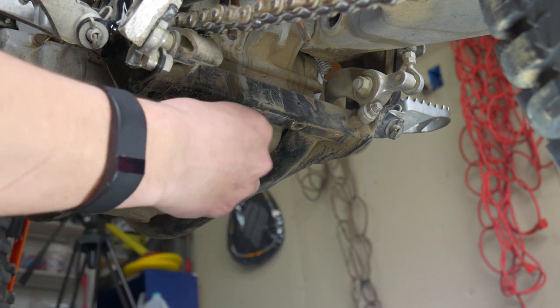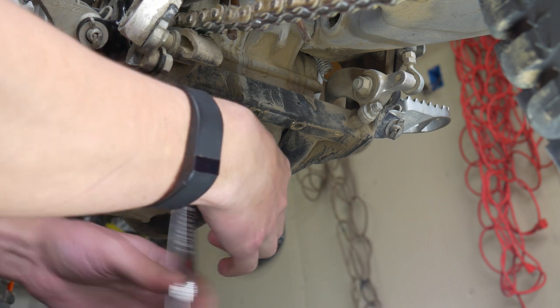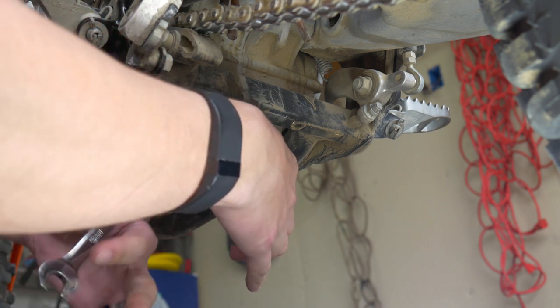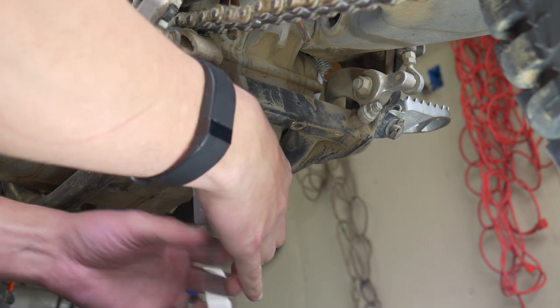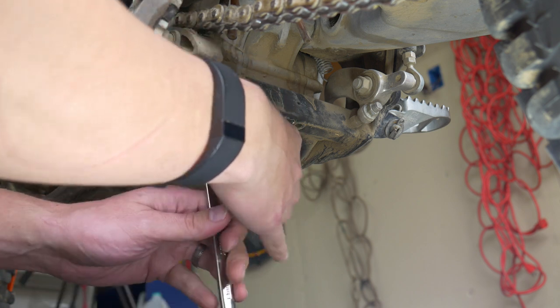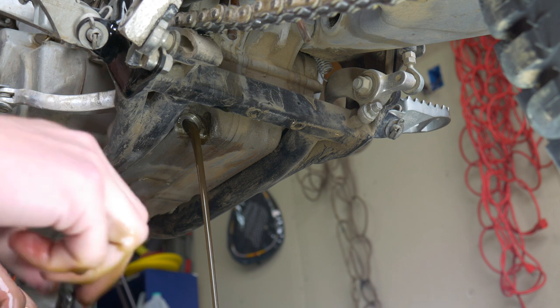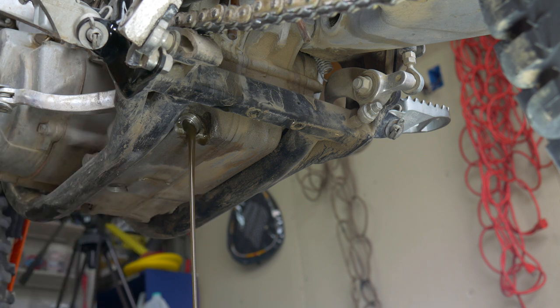Next up we're going to drain the oil. This is a 13 millimeter socket on the bottom. When you get that drain plug out it does have a magnet on the end, and it's very normal to see some small metal particulate on that magnet. If you see some large metal shavings or chunks, that might be more of a concern — you might want to take it to the dealer and get a second opinion.